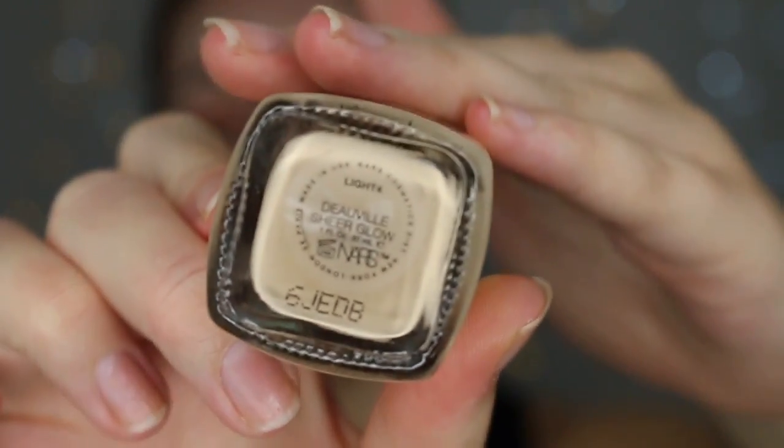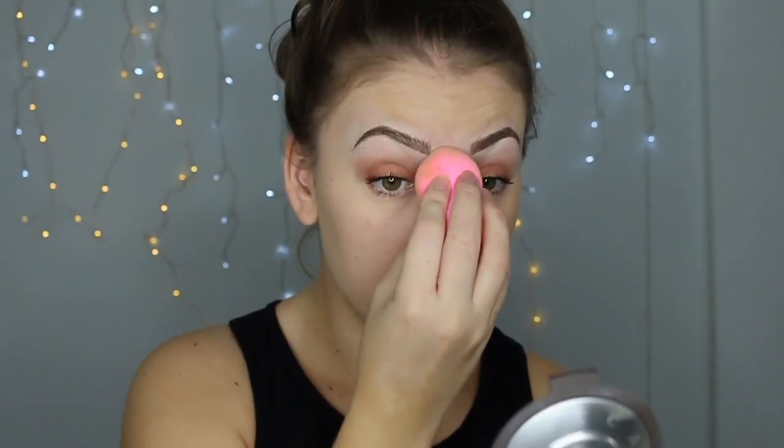Now we're going in with the Smashbox Photo Finish primer, just rubbing that all over the face. I love this primer — I have really dry skin at the moment and it really helps with not having any flakiness. So now I'm going in with the NARS Sheer Glow Foundation in shade Light 4 or Deauville, and also the Maybelline Fit Me Matte and Poreless Foundation in shade 220. Both are quite yellow-toned — Deauville is just a lot lighter. I'm a bit tanned at the moment so I'll mix them together and blend with a Chi Chi makeup sponge.